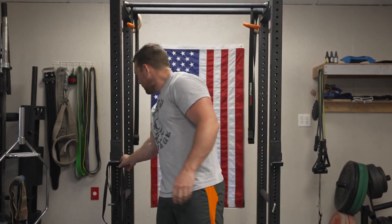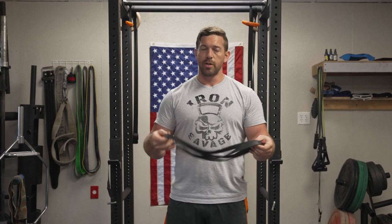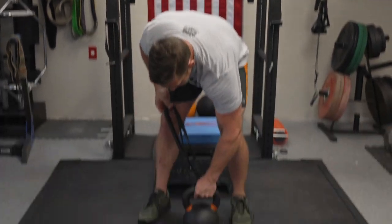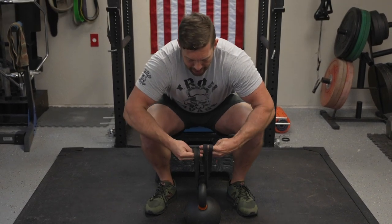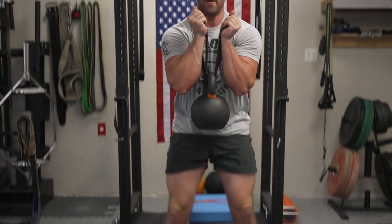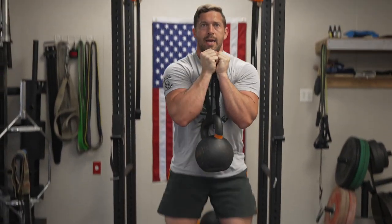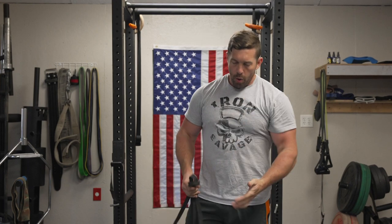The last grip variation is what I like to call a proprioceptive earthquake grip. You fold a relatively medium-tension band in half, feed it through the kettlebell handle, and then treat the ends of the band like they're the horns of the kettlebell — get them tucked in and you have yourself a proprioceptive goblet squat. It's a great reactive neuromuscular training exercise that forces you to learn to increase upper body tension while squatting. Constantly cycle through all four grip variations to give your body something new to adapt to.